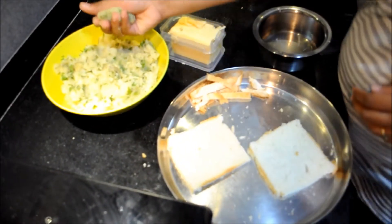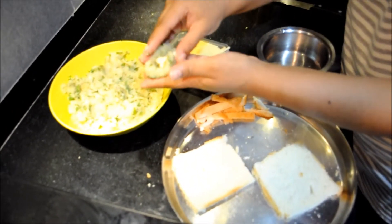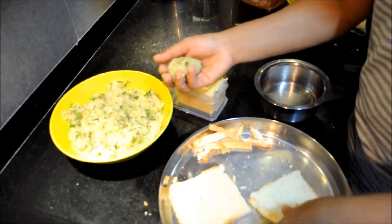Once the bread is moistened, make small round shaped stuffing balls from the mixture and add cheese in the center. We will wrap the stuffing around with the moist bread.